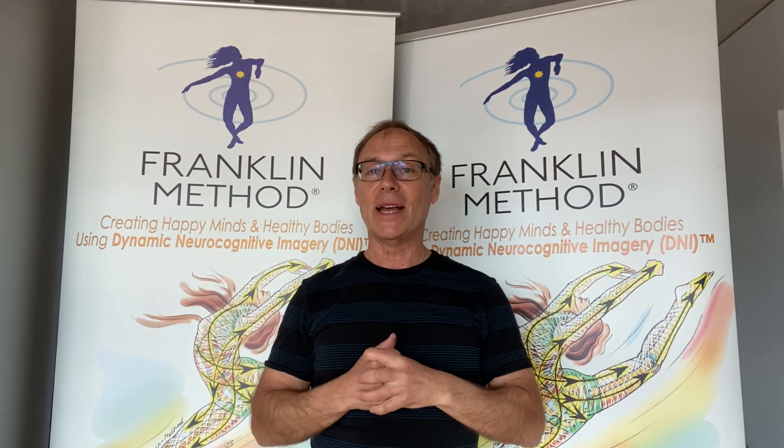Here we go — inhale, exhale, drop your arms, shoulders up and down, one more time, shoulders up and down. Notice how you feel — everything's washed out of your brain, you feel more relaxed, even your posture is improved. Do this program regularly and you'll feel so much better, boost your immune system, have fun, and see you soon.